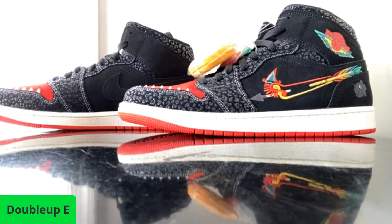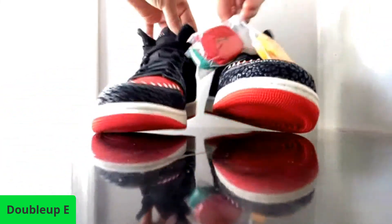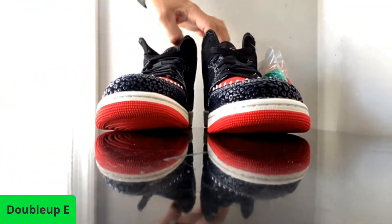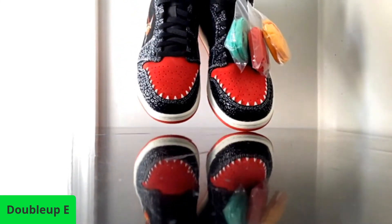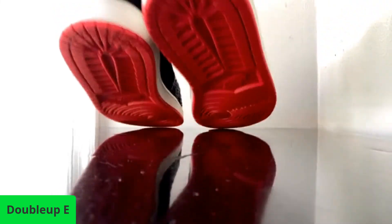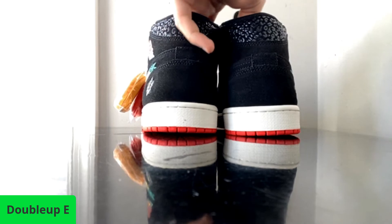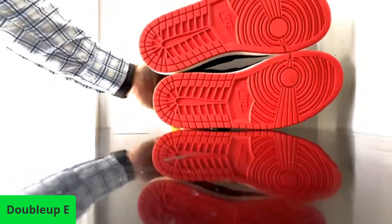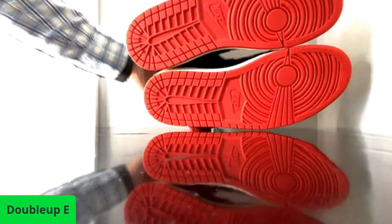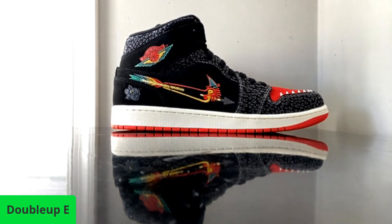Oh my god. Hey Sack, you got both pairs now and we're taking it all in. I really like the lace options they give you with this, even though I think black might be the wave. So you got both — you have the Air Force Ones and you have the Jordan One Mids. Is it too early to ask which ones you like better after initial reactions?